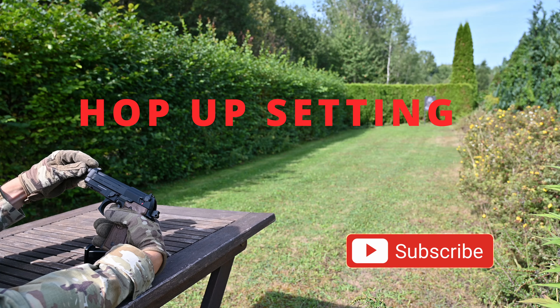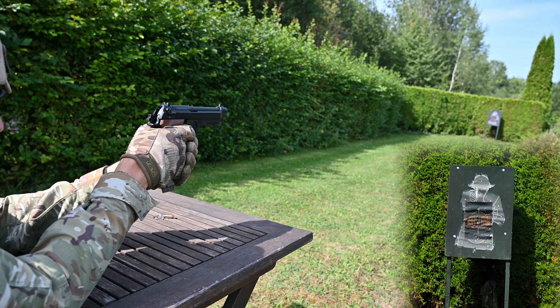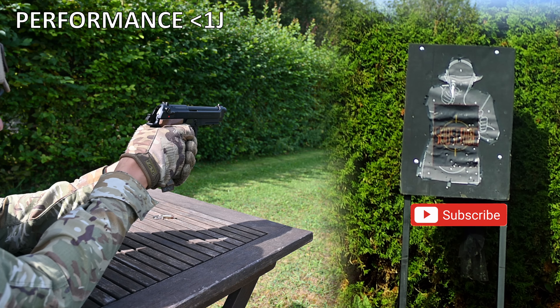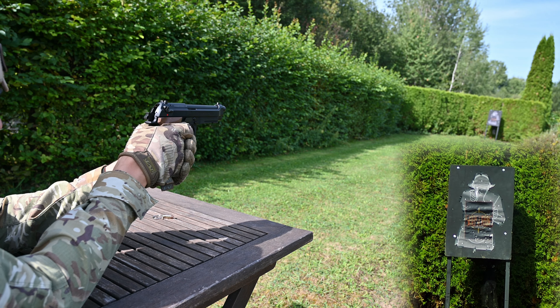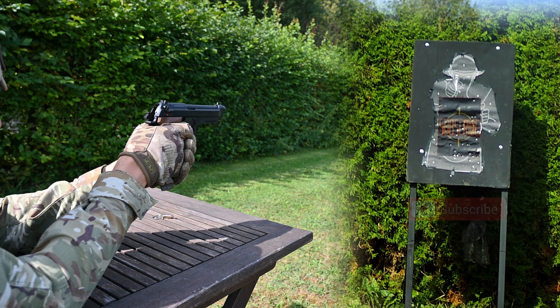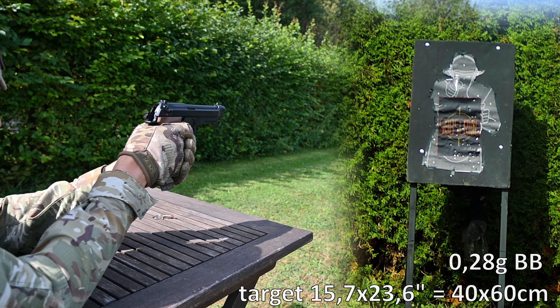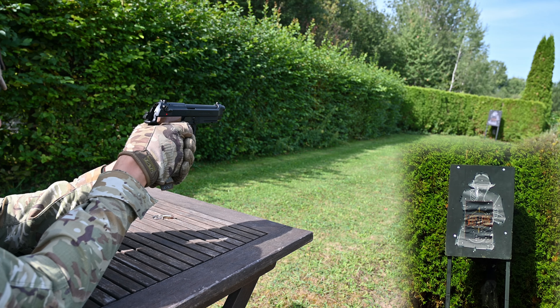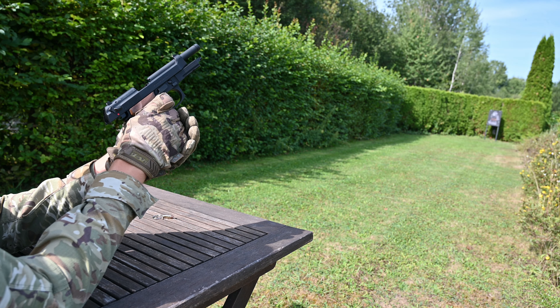Let's shoot it. I will try 0.25g BBs. I think the 0.28g BBs are good, but I think they are a little bit heavy for this gun.